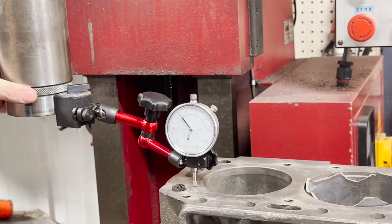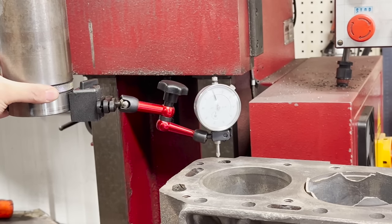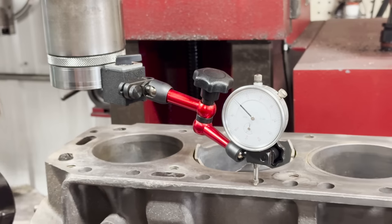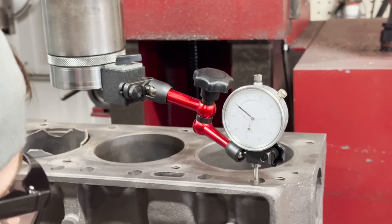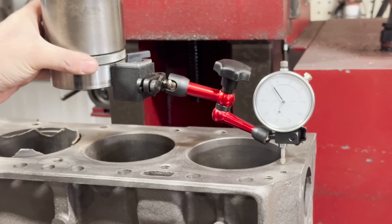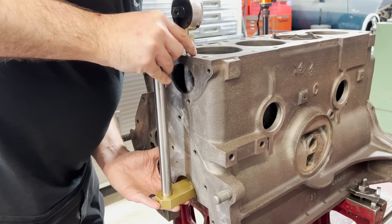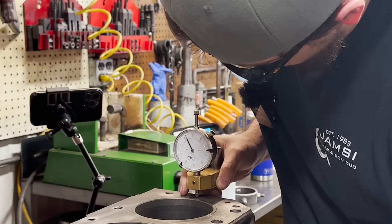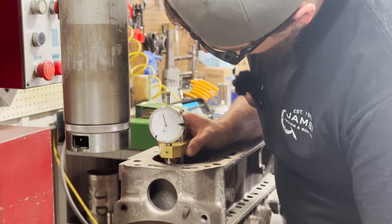Before actually doing any machining, I ran a dial indicator across the deck of the block, which revealed a very uneven surface — varying around 10 thousandths from the left to the right side of the block, and varying another 5 thousandths from front to back. It's not uncommon to see a deck surface like this on a block this old, knowing it may have been worked on multiple times in the past, or it may have been off from the factory. I went ahead and set up a deck height gauge to verify it was truly off and wasn't my fixturing or machine. The deck height gauge showed the same variation, which tells me the deck was indeed cut uneven the last time, and verifies my trust in my fixturing and machine.